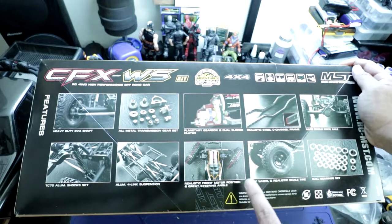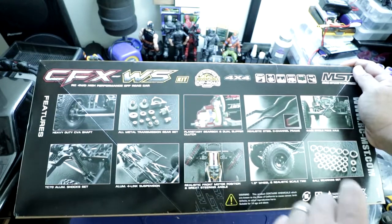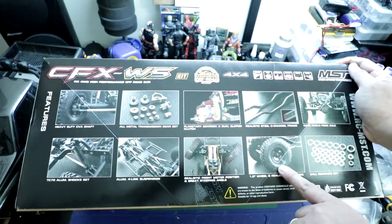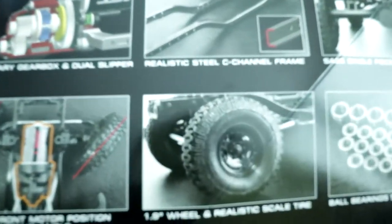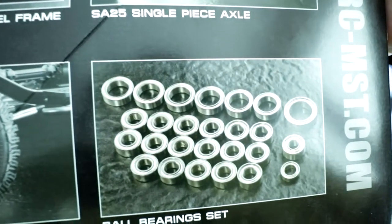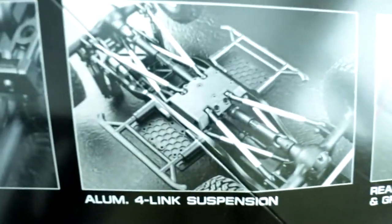It has four link suspension. Just going over the motor position and steering angle. Here is the wheel and tire combo that comes with this kit — give me a closer look at that. And it comes with a full set of ball bearings. Just a few looks at each one of those features.